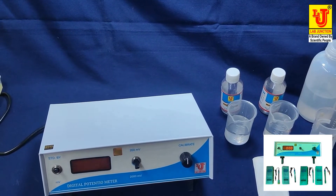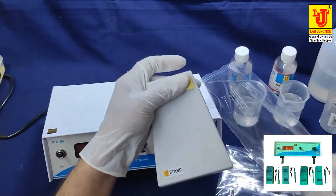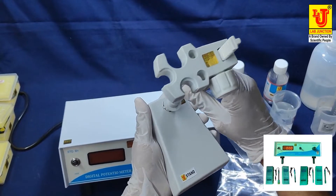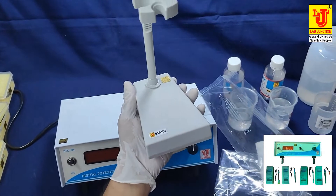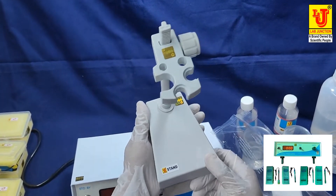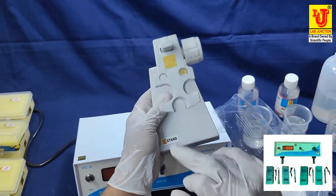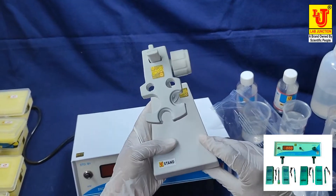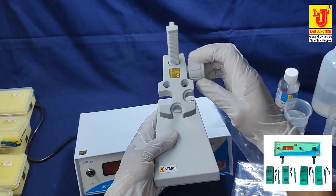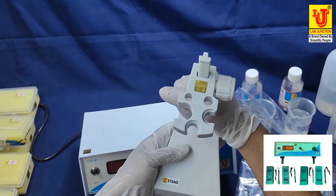This is the stand. You can insert the locks like this and move it — now the stand is ready. This is used for hanging your electrodes in the clamps. If you want to move them, you can move them up and down like this.